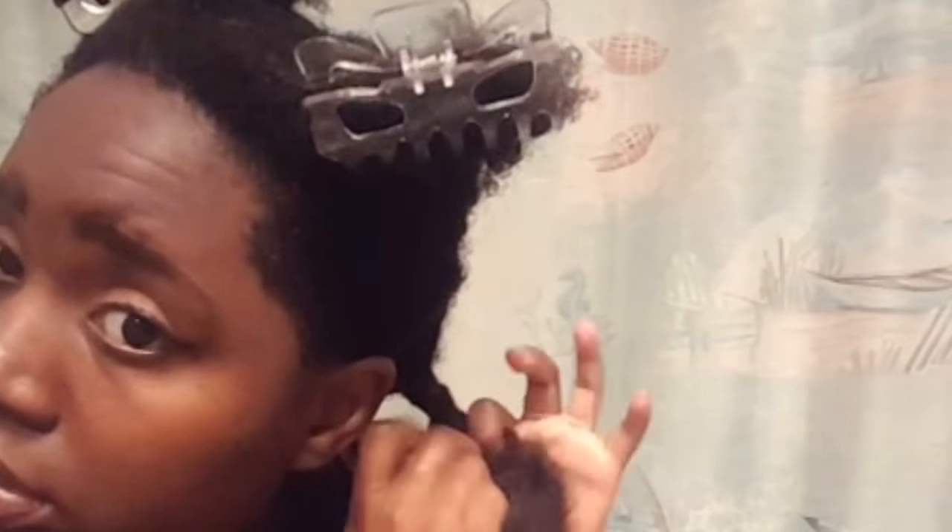Now I'm just going to twist up my whole section once I apply all of the deep conditioning. This helps me stay organized so I won't get the same hair strands and apply more product to that section. My hair is so long now — look at how long it took me to twist that up. Then I'm going to apply the same amount to each section.